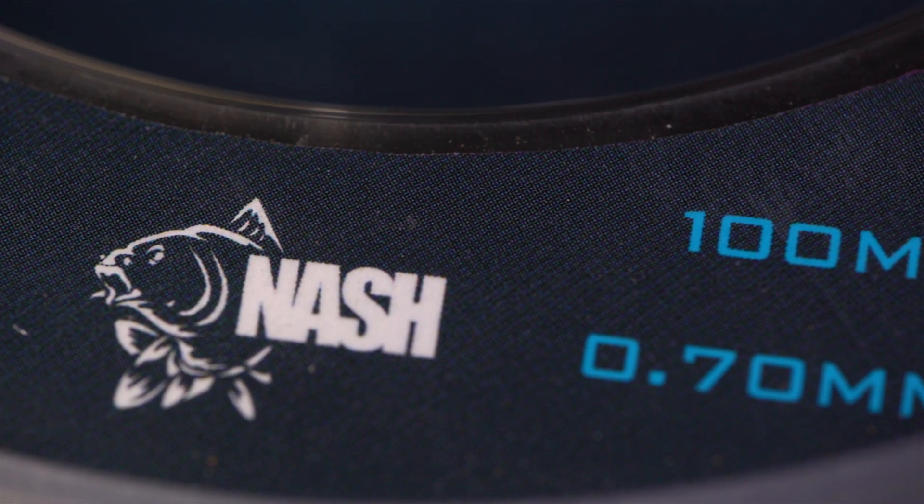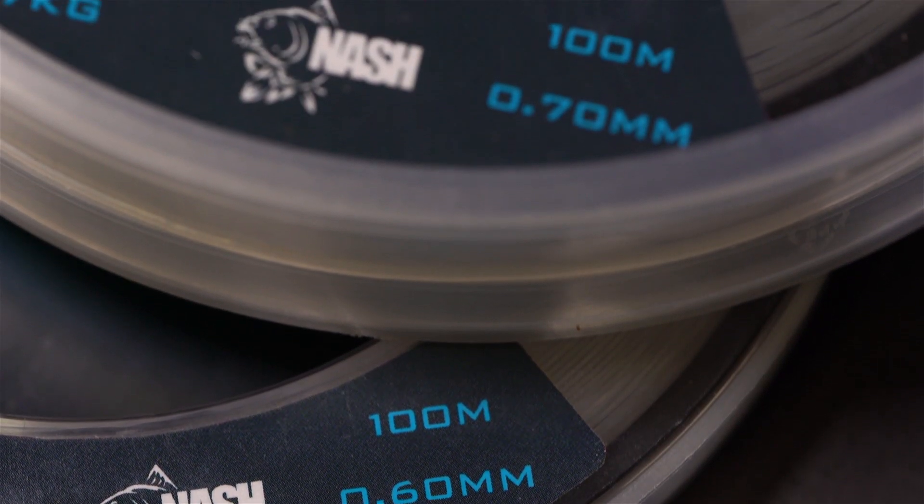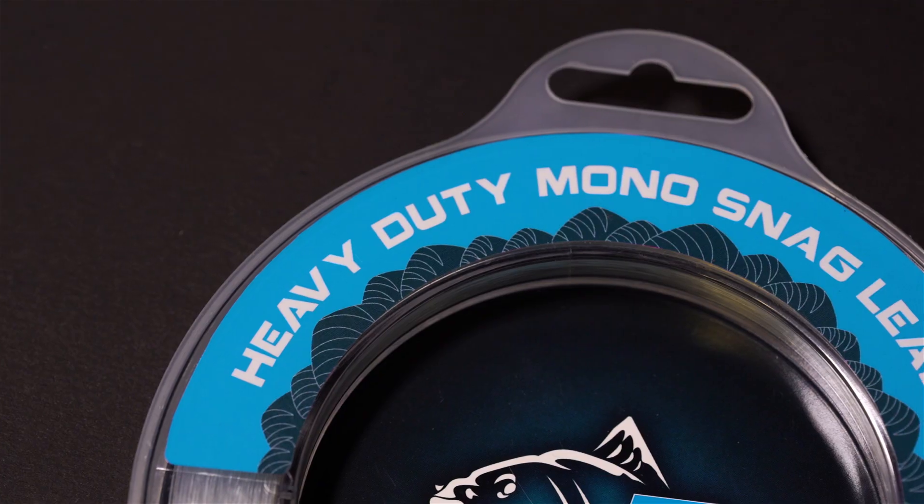It is supplied on 100m spools and is available in diameters of 0.5, 0.6 and 0.7mm. Nash Snag Leader.